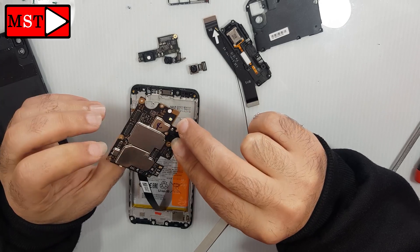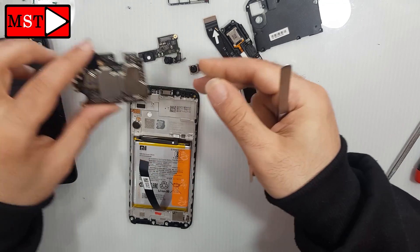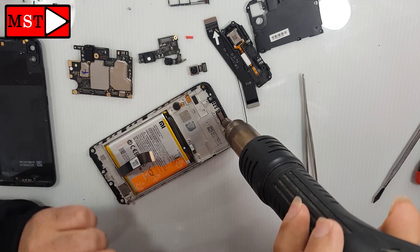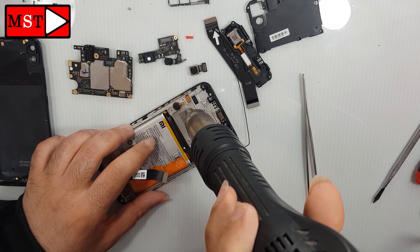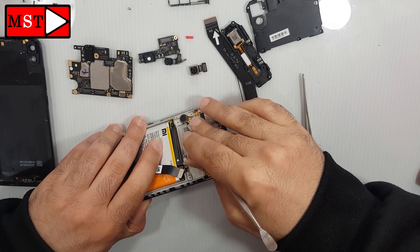This is what the main board looks like. Remove the ear speaker and the vibration motor. Heat it at around 200 degrees Celsius so you can remove it easily.